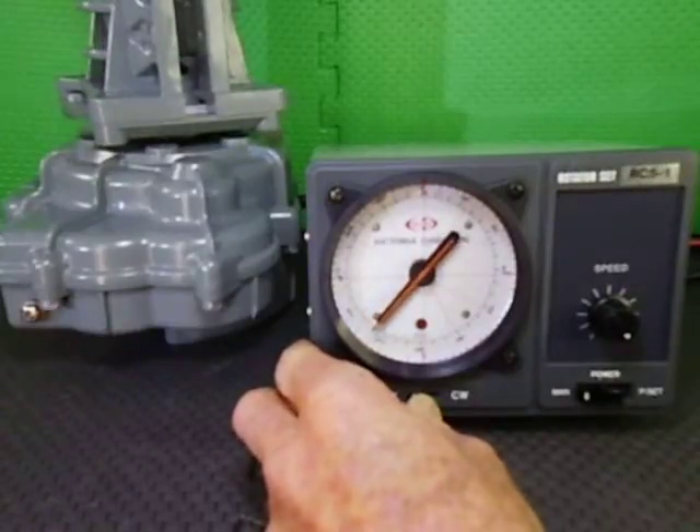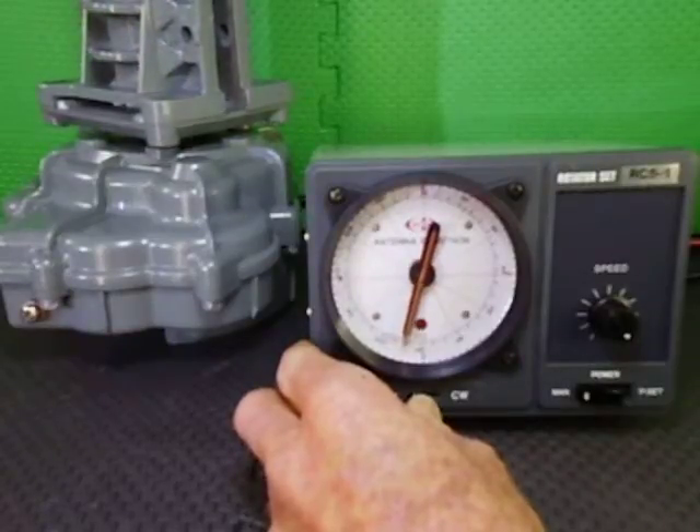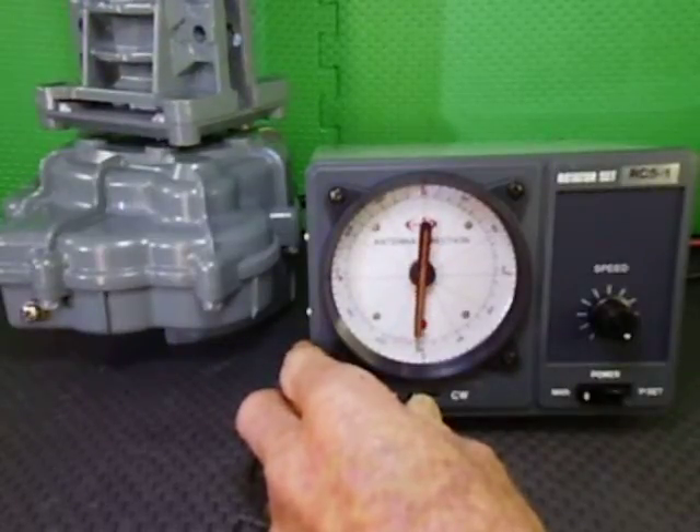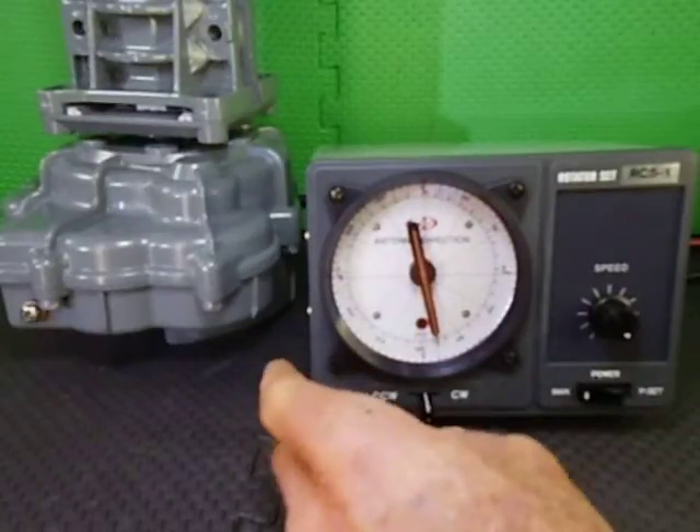These rotators have a 380 degree rotation angle, which means you get 10 degrees either side of the south. The limit switch will take over at this point and stop the rotator, and we shall go back the other way.